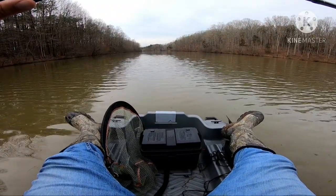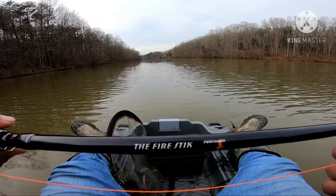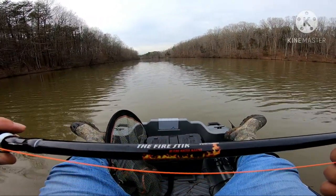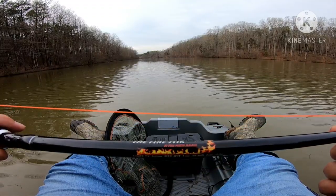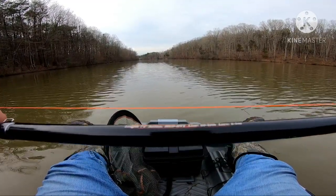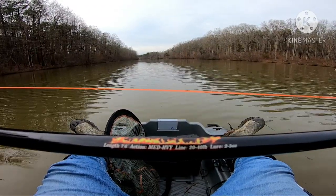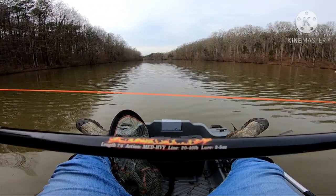Alright, this is an on-water review of the Fire Stick by Fire Water Marine. It's 7.6 feet. The action is medium heavy and the line capacity is 20 to 40 pound with a lure weight of 2 to 5 ounces.